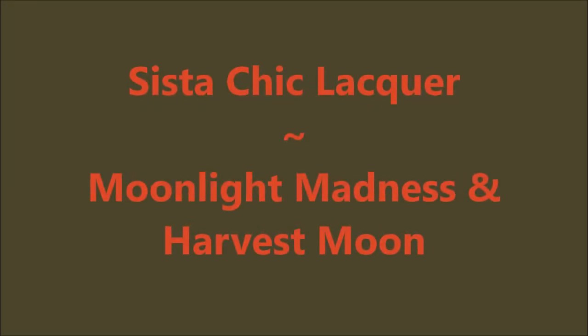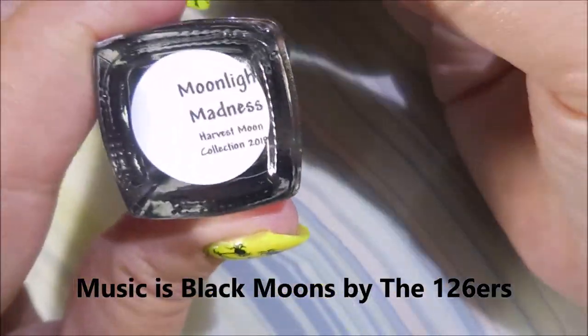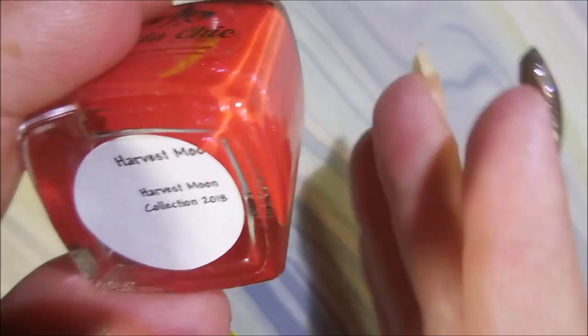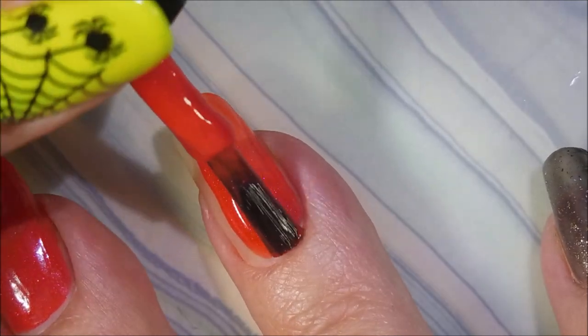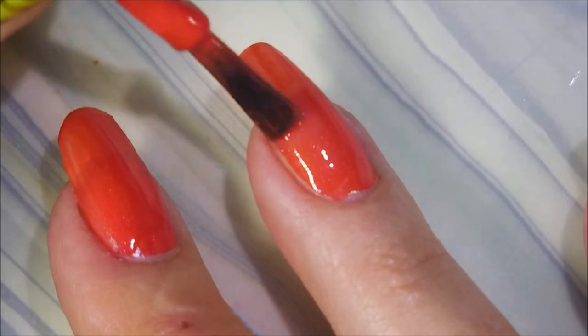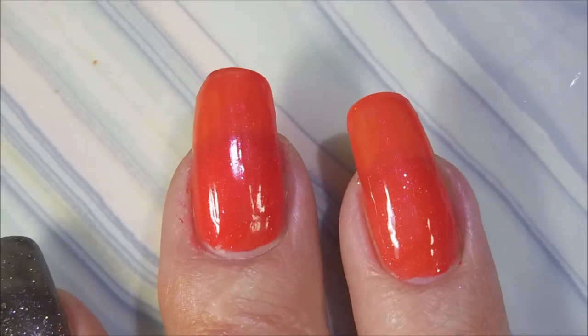Hello my friend and welcome to my channel! Today I've got Sister Chic Lacquer Moonlight Madness and Harvest Moon. I started off with an OPI peel-off base coat. I'll be using Moonlight Madness on three nails and Harvest Moon on my two accent nails. Lovely, lovely formula — beautiful polish. I love polishes that have that little glittery, shimmery goodness in them; I just fall in love so easily.